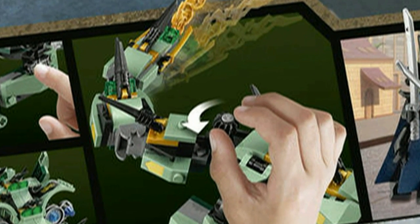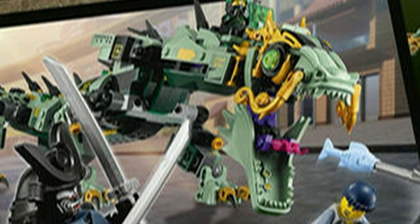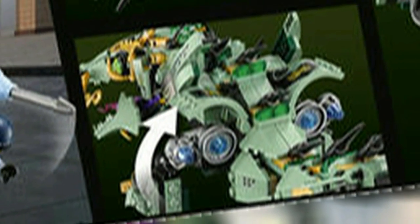The set contains a tail whipping function which can be seen by the gear on the body. The jaws are also able to be moved together or apart and the body is fully posable. There are also stud shooters on the legs and two hidden pop-out thrusters which can be seen on the box.